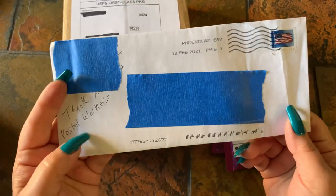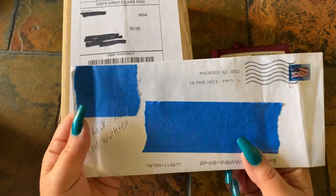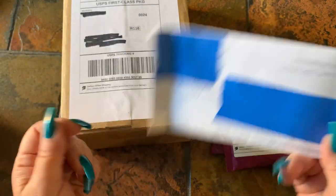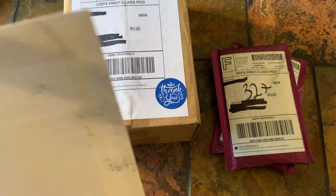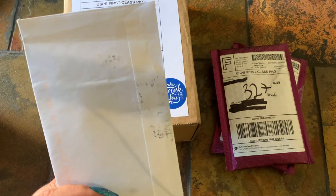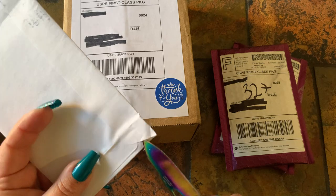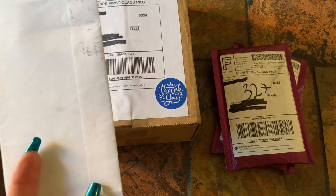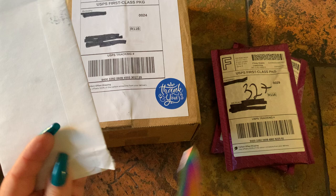I had to use painter's tape on this one because of the item in the envelope — I didn't want to use my permanent marker. This is something I ordered at the beginning of the month from eBay, and it was lost in the mail due to the weather, and I just got it the other day.